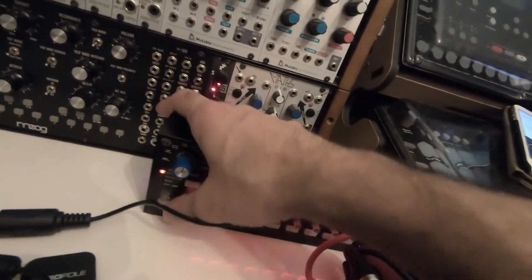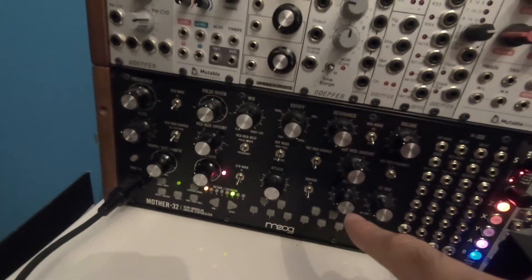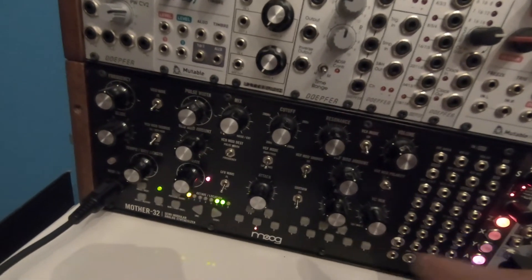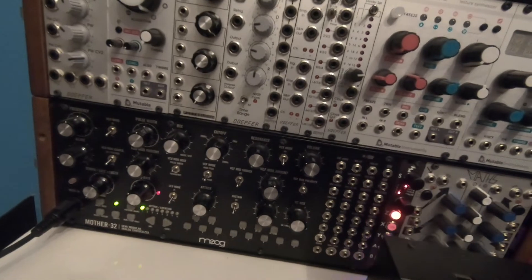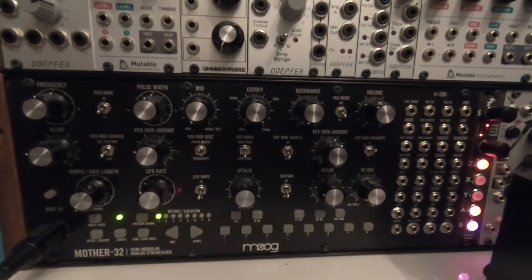...for example the Korg SQ-1, when you start your sequencer, the sequencer of the Moog would also start. That was a big problem — you couldn't do anything. So this is now corrected; you can deactivate this MIDI signal.